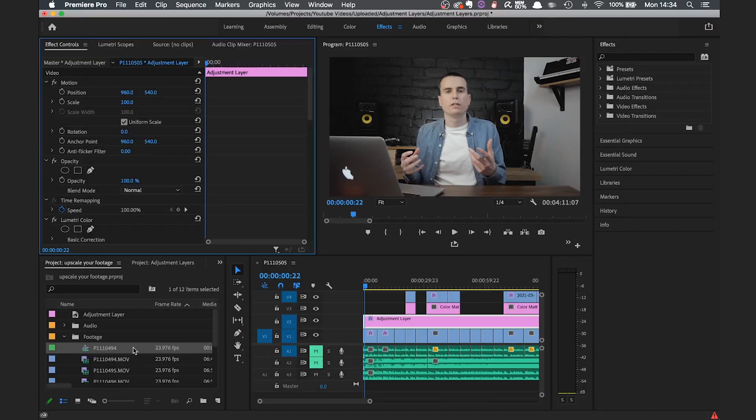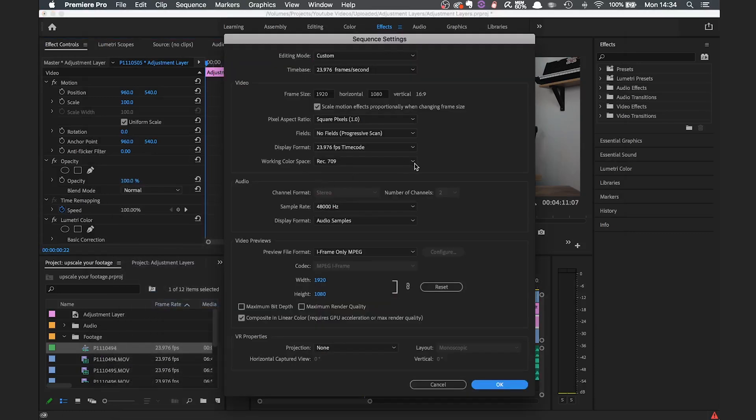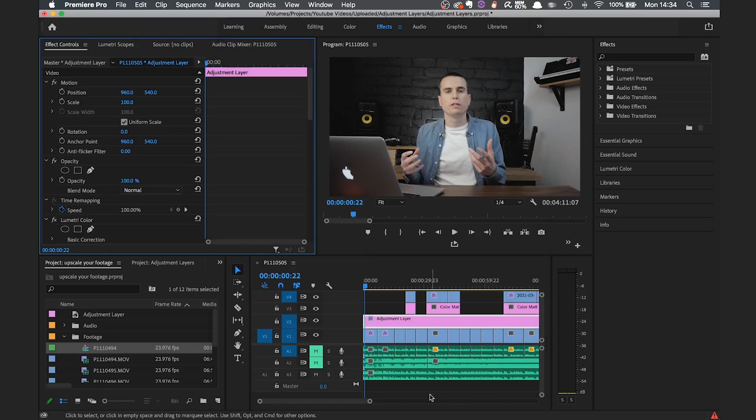So for those of you shooting in 1080p, I'll show you how you can still take advantage of the newer VP9 codec by upscaling your footage to 4K. I've opened up a finished project that just needs exporting. All the footage in this project was shot in 1080p and the timeline is 1080p, which you can see in the sequence settings. You don't need to change anything while working on the project — only when it comes to exporting.